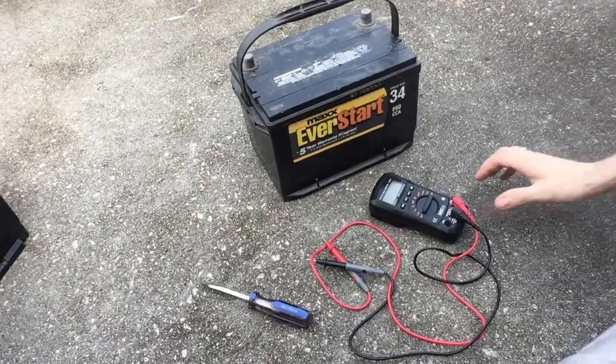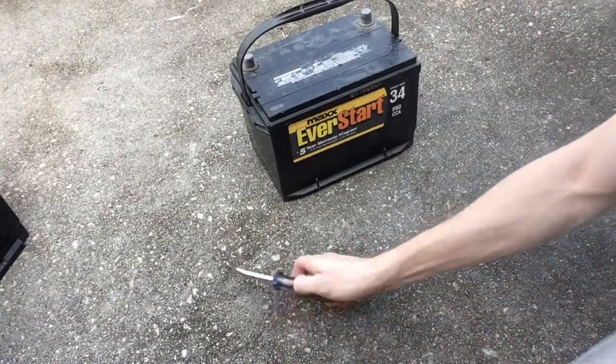Very simple — all you need is a multimeter and also a screwdriver. Let's get to it. Got your multimeter, get your screwdriver.